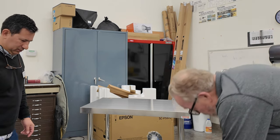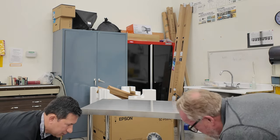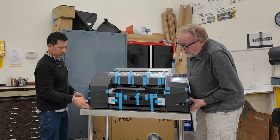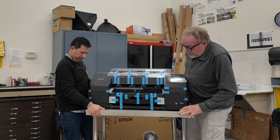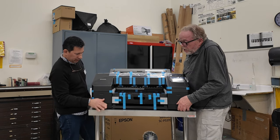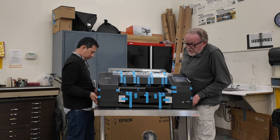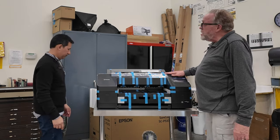We reach down in here to the hand grips and we're just going to lift it and move it over. It took two of us to get it out and onto the cart. We center it up — about an inch on each side — and we're good. Thank you.